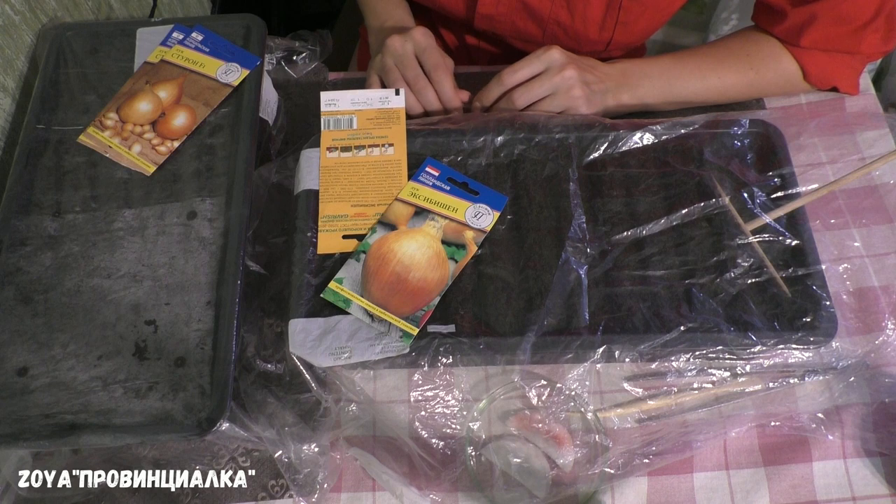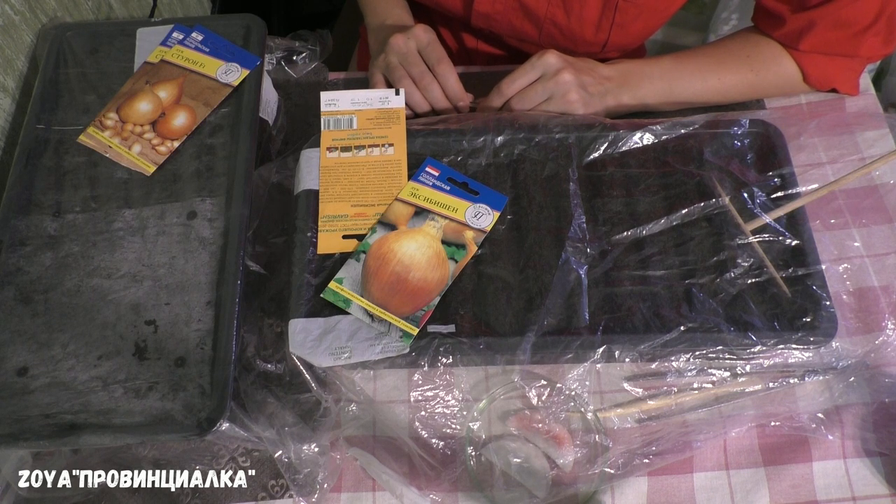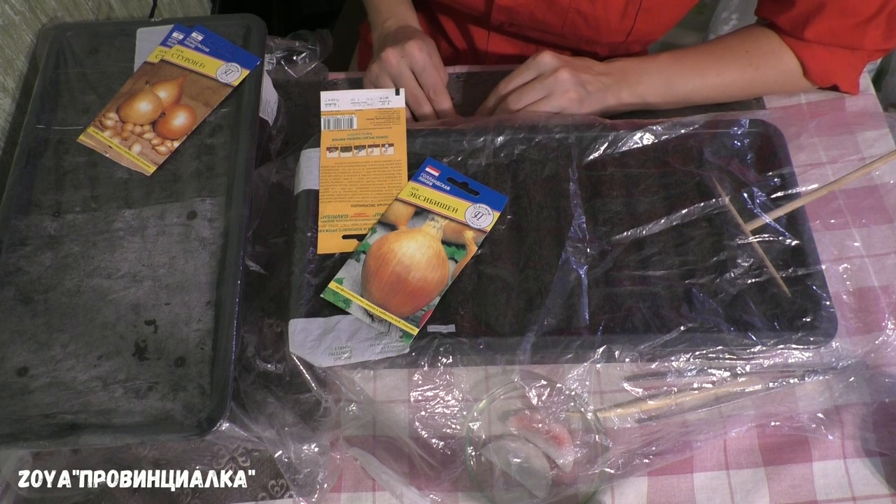Всем привет! Сегодня 20 февраля, Московская область. Высеваю чернушку. Лук выращиваю в однолетней культуре через рассаду.